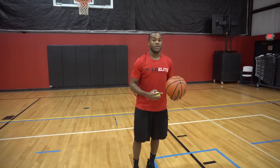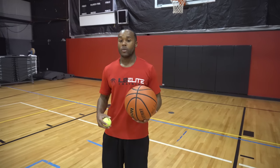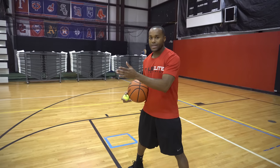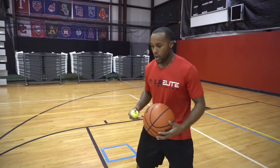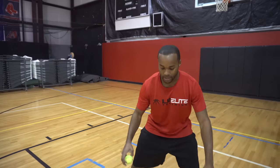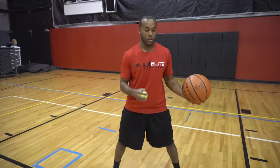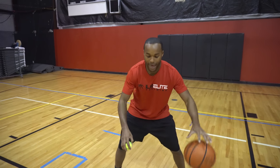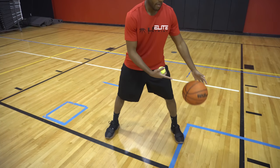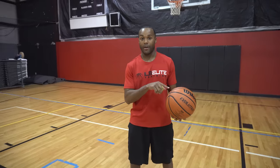Now when you get really, really good and comfortable snatching that basketball and pounding the basketball, you want to make sure you don't let the tennis ball drop. A couple of points to keep in mind: when you're dribbling, it's easy to skip a dribble when you start to reach for the basketball. If you do that, you know you're not comfortable dribbling that basketball fully. So you don't want any air space between your hand and the basketball while you're doing that.